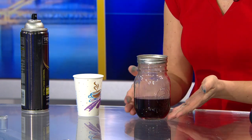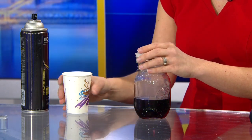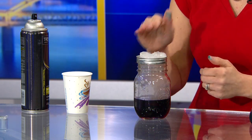Right now what you're doing is you're creating water vapor in the jar. And then you're going to add a few pieces of ice to the top on the lid — so the lid is upside down on top of the jar, and your ice is on top.